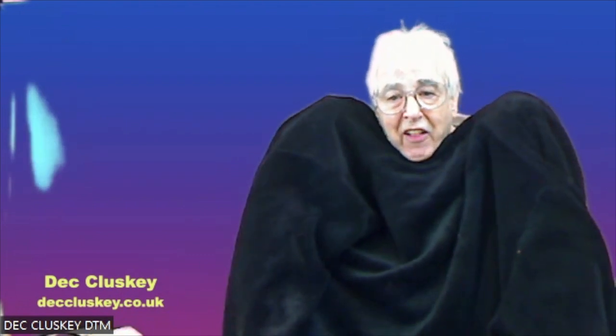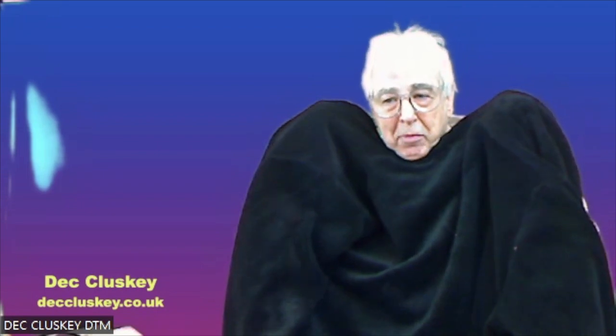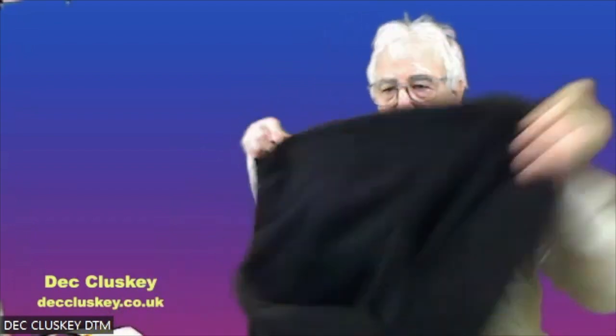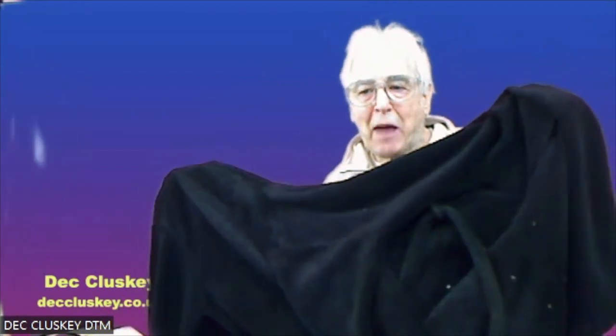Now not only is my face completely washed out, but you can also see that the green screen behind is not operating properly. I'll explain that to you. The reason is that the aperture in any camera — like we use with automatic aperture control — it sees the entire screen. It doesn't see just your face, it sees the entire screen. So the more black you put on the entire screen, the more the aperture will open up, and you can see that very clearly.